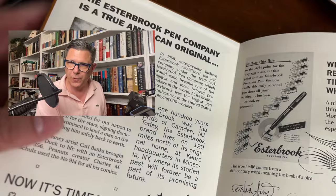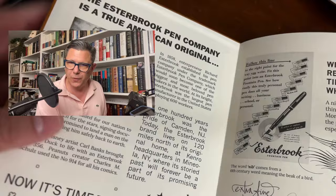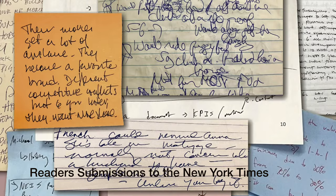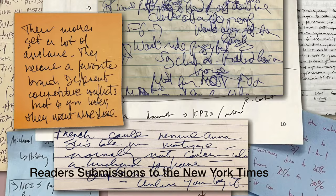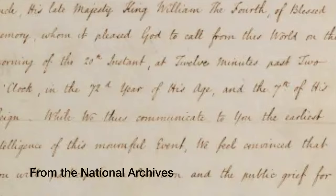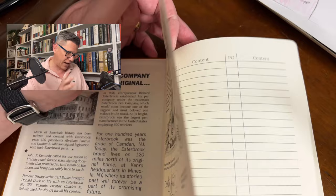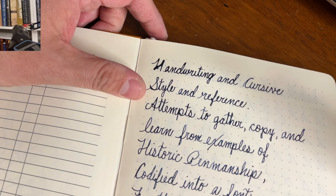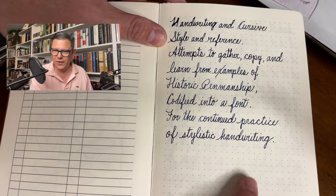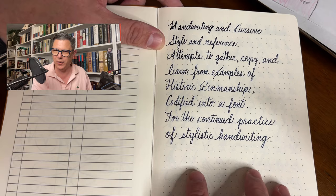This is from the lovely folks at Estabrook — 'Write your story' journal. Maybe I'm crazy, or maybe I'm on to something. You know how when you're looking at other people's handwriting, it might be in a traditional style or their own particular handwriting, and it just has a quality you want to incorporate into your own writing. Wouldn't it be cool to create a library of other people's handwriting? 'Handwriting in cursive style and reference attempts to gather, copy and learn from examples of historic penmanship, codified into a font for the continued practice of stylistic handwriting.' I intentionally made it one of those wordy titles you'd find in a 19th century book because I thought it was charming.